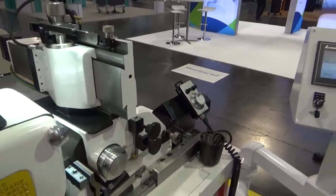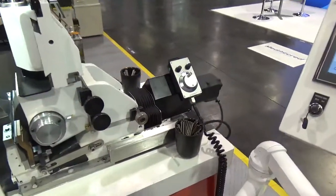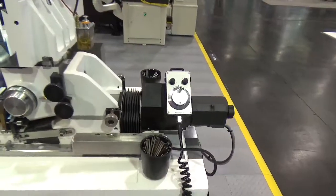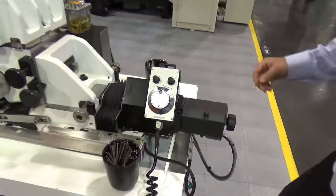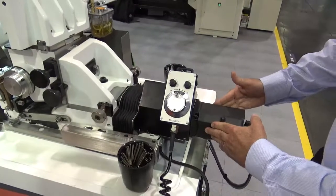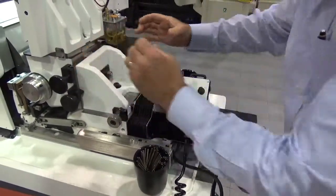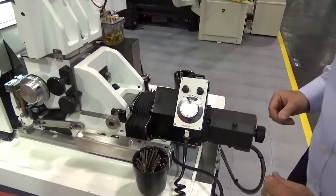The ram bed position control is a step motor with a ball screw and a pulse generator. When the step motor turns, it moves the ball screw to advance or retract the ram position.